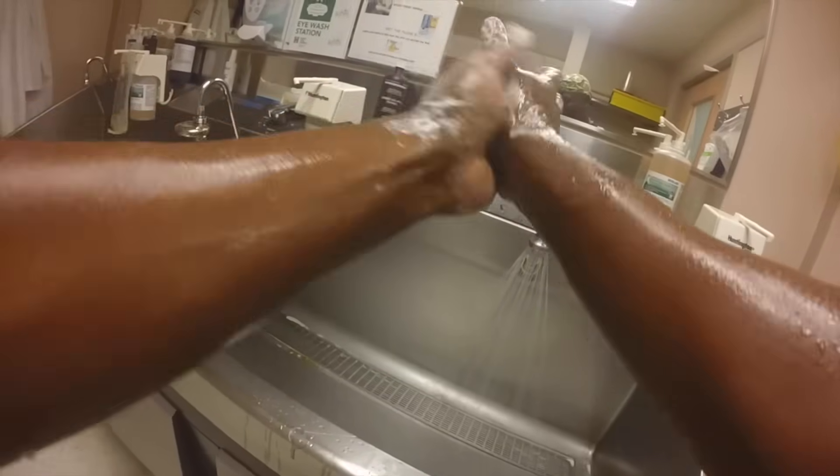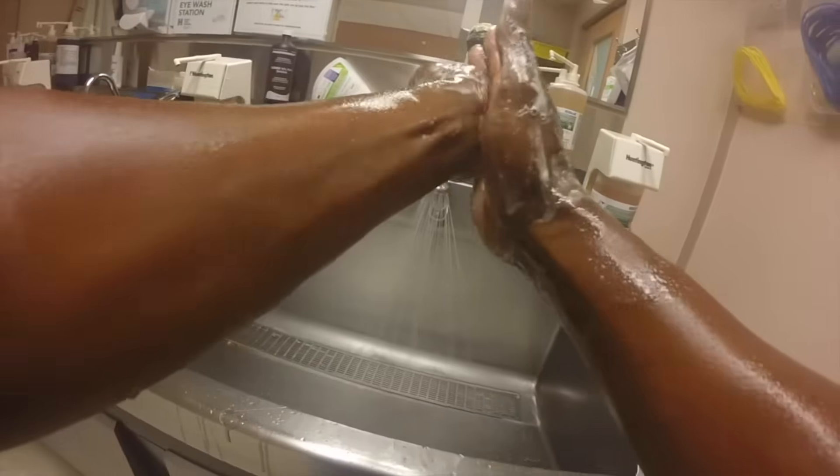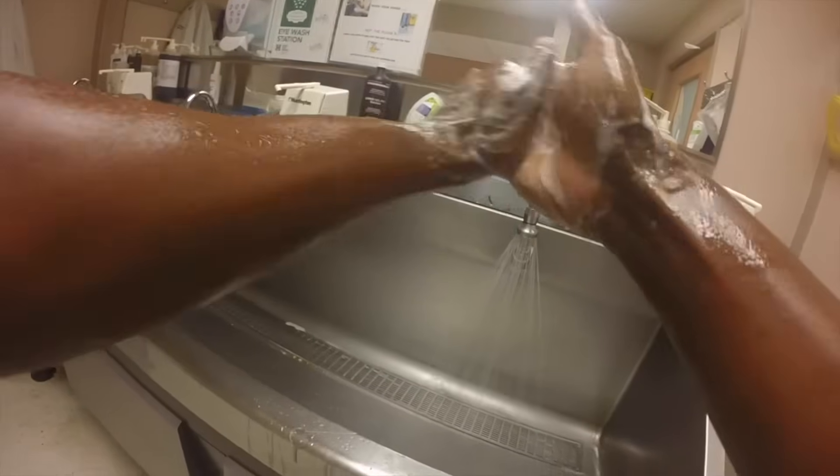He will continue to scrub the tops of his hands, the bottom, and then begin working his way down his forearms. The actual process for a surgeon to wash their hands will take about five minutes in total. They will repeat the hand wash twice, each time two to three minutes in length. We're showing you a condensed version.